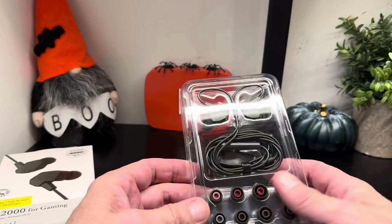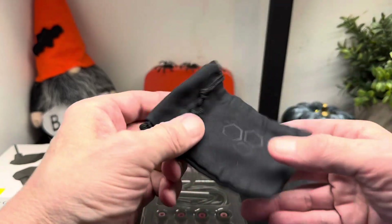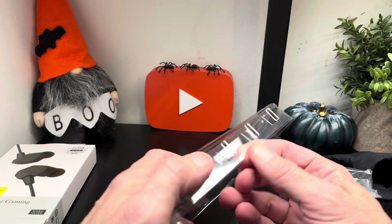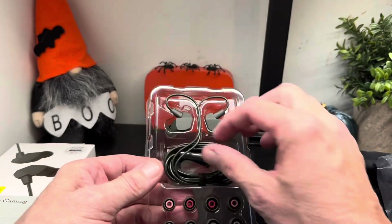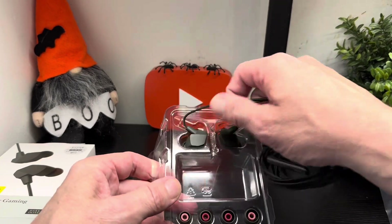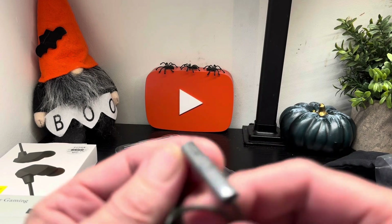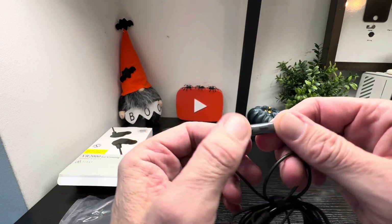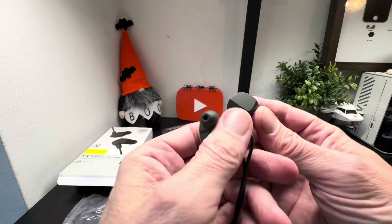Nice presentation. You've got a selection of tips here, and in here we have a nice little drawstring bag to pop them into — nice soft finish, which is pretty cool. This pops off and you've got an array of tips. You've got the olive green earphones here with the 3.5mm socket. You've got your controller here — buttons nice and clicky — and a decent length cable as well.